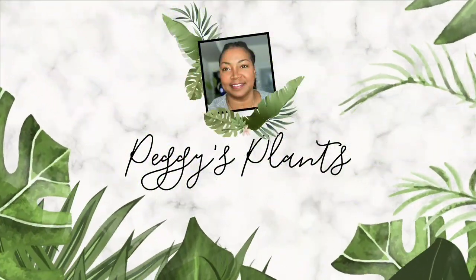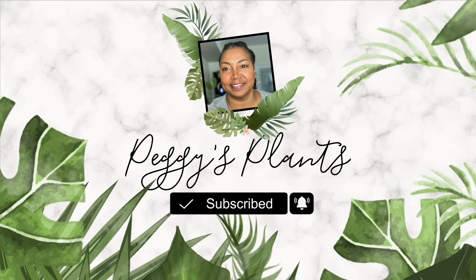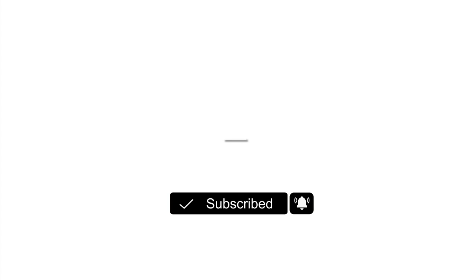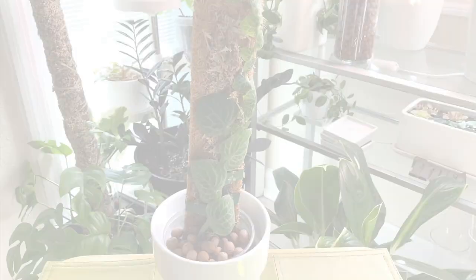Hello and welcome to Peggy's Plants, coming to you from the Florida Keys. In this video I share with you how I care for and mount my Rhaphidophora cryptantha.